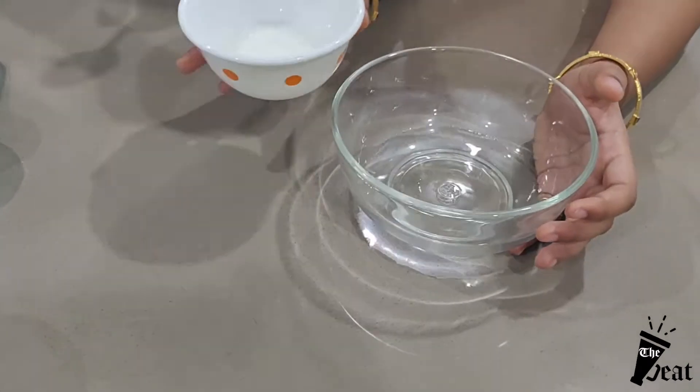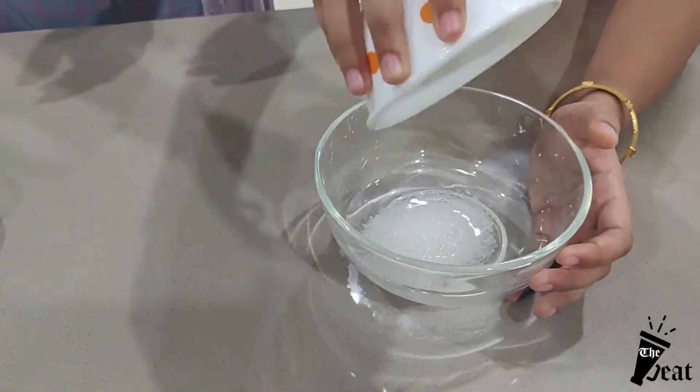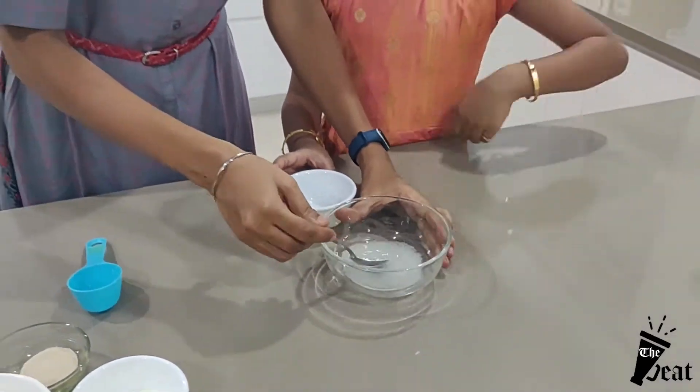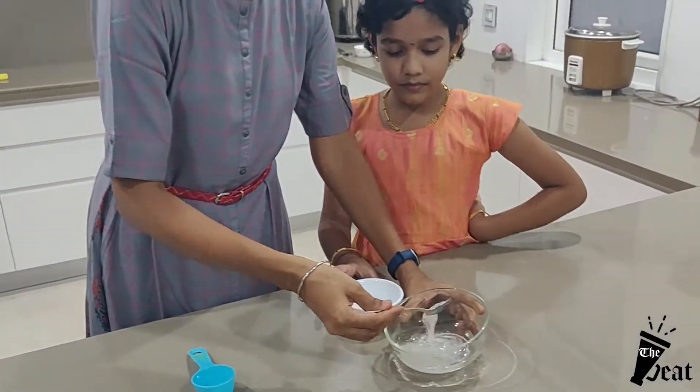Add 3 tablespoons of sugar and mix with warm water. We need to use warm water for the yeast.